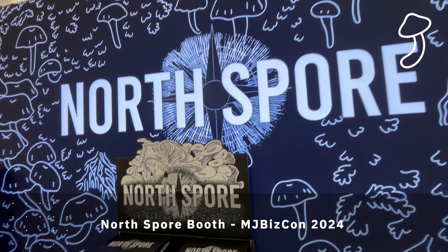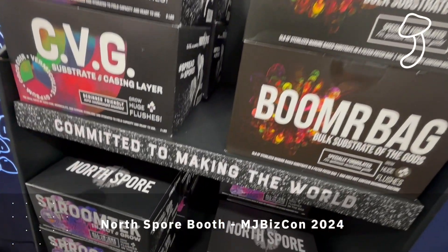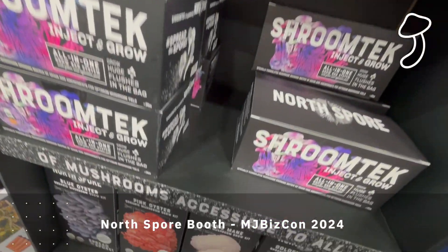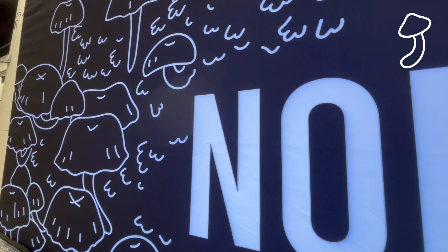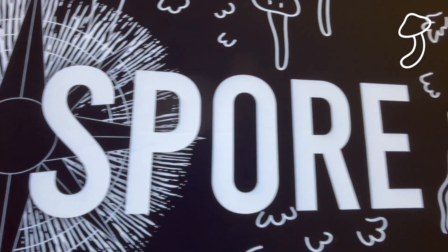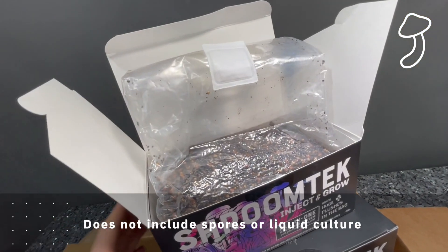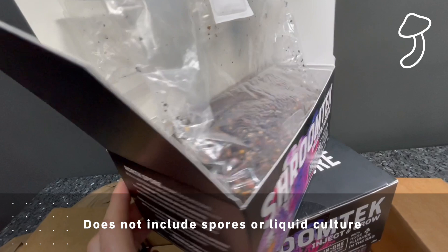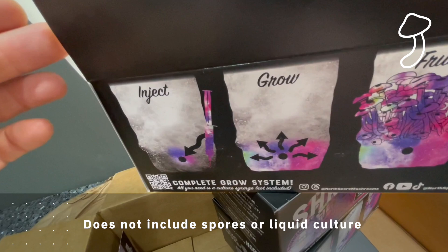Back in December 2024 I was at MJ BizCon in Las Vegas and I came across the North Spore booth. I spoke to the guys and I was hooked. I'd wanted to do a mushroom grow for a while, but as soon as I met the North Spore guys and found out about their Shroom Tech all-in-one grow bag I had to give it a go. So when I got back from MJ BizCon I reached out and managed to get myself a few samples.